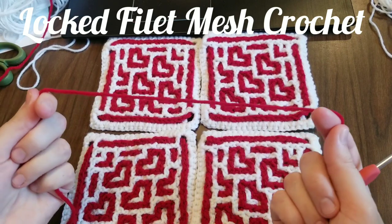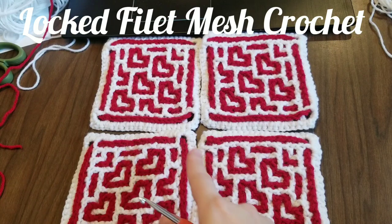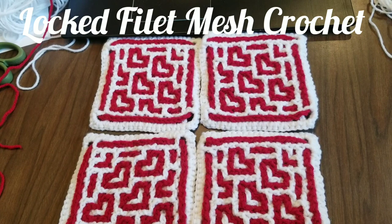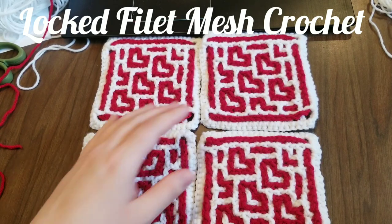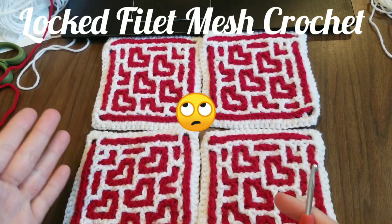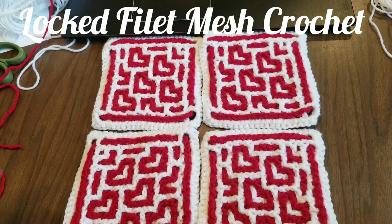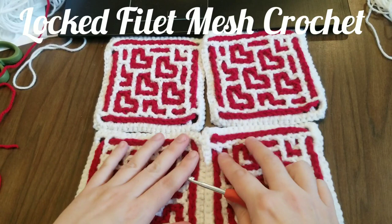I'm going to use red to join just so you can see it better, but if I wasn't making a video I'd probably use white because my outside is white — the join would be white, that's how I'd prefer to do it. Red is probably not going to look too bad, and I'm not really sure what I'll do with this square after — maybe make a pillow, join it to other squares. Here is my layout; this is what I want my finish to look like.